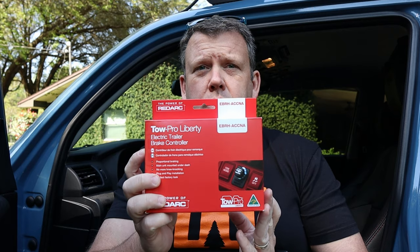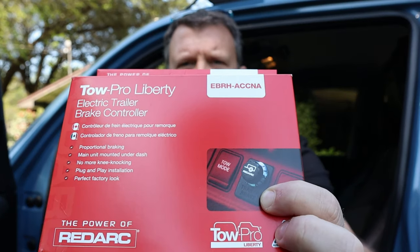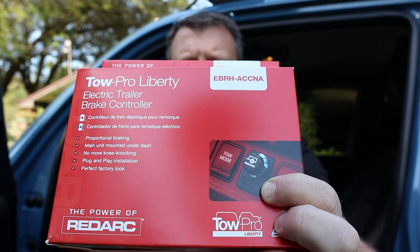It's install day at Nathan King Overland headquarters, and we've got two things to install. Both are going to be pretty simple. First, the Tow Pro Liberty by RedArc brake controller. The only thing that's visible on the brake controller is that knob right there. I'm planning on mounting it under the dash, and the knob is going to come through one of the blanks where I could put a switch.